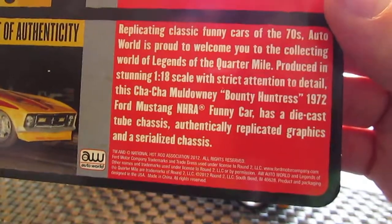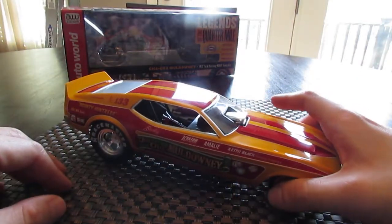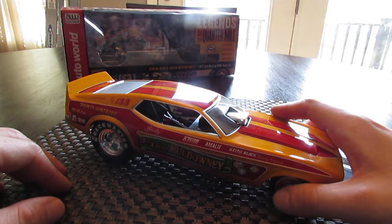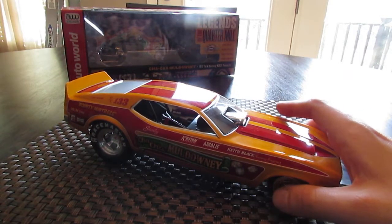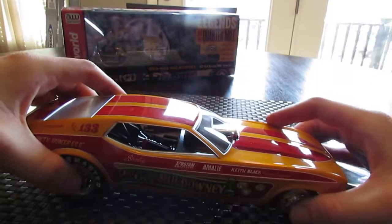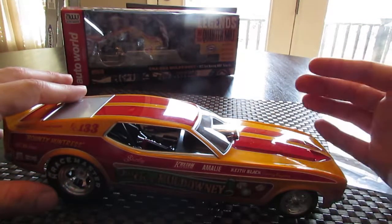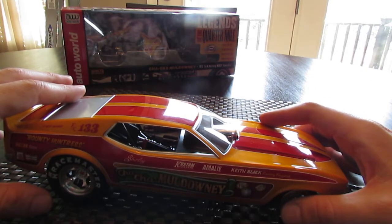It actually comes with the certificate of authenticity. All in all, this is a very nice replica — I give this model a full 10 out of 10. It is very extensively well done and I love this model. They did a very good job; there are even fire extinguishers inside. Auto World Legends of the Quarter Mile — this is a series that if you like funny cars and you like these dragsters of a bygone era, you definitely need to look into getting a couple of these.